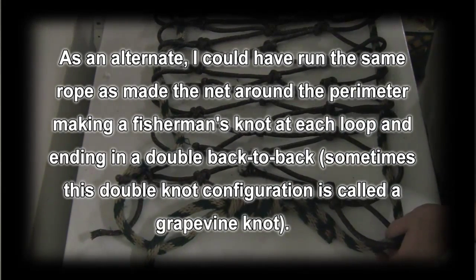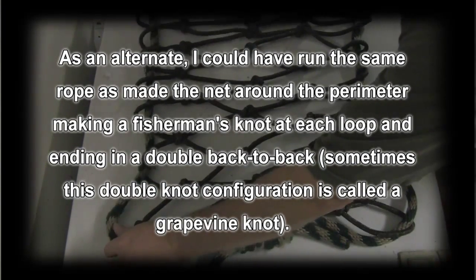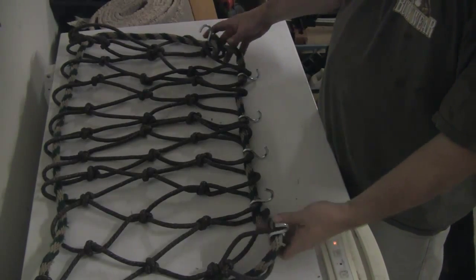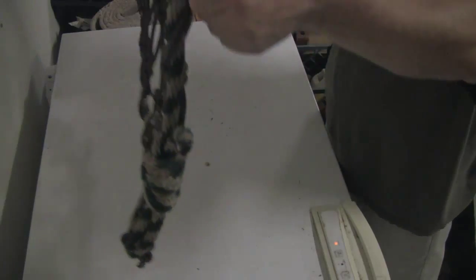Trim and dress the ends, add the hooks, and we're done with the project. The hooks are installed, the mat is complete. Let's go put it on the four-wheeler and see what it looks like.